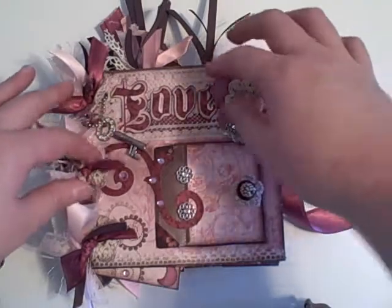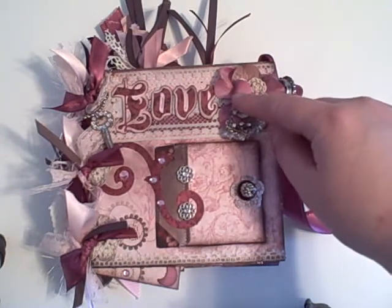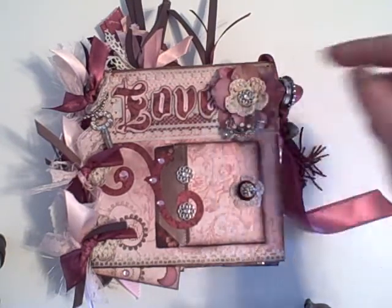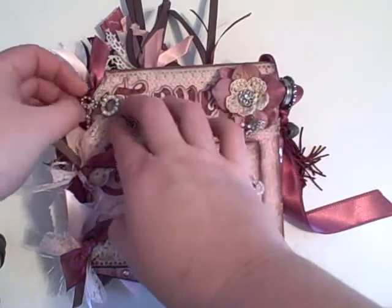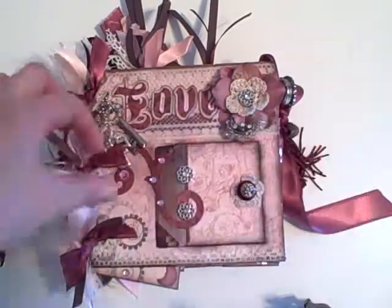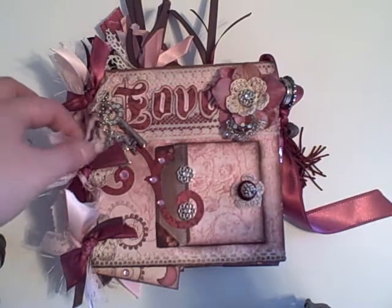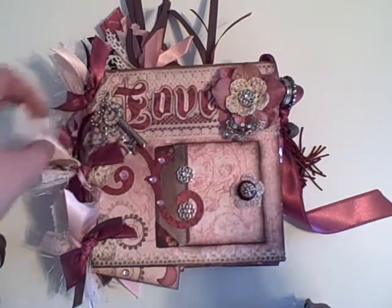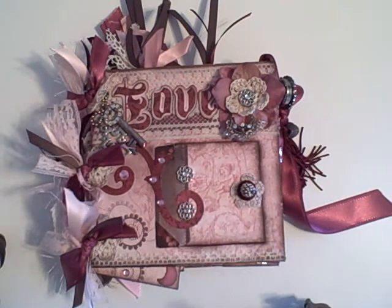The front says 'love' across the top. I've done that with my Scal. I'm not sure what that font was — I forgot to get that information. But then I have a couple charms here: it's a key and a little cross. I did some fibers and ribbons on the binding, which I did with some cording. I couldn't figure out how else to bind it because nothing else was working — it was so chunky.